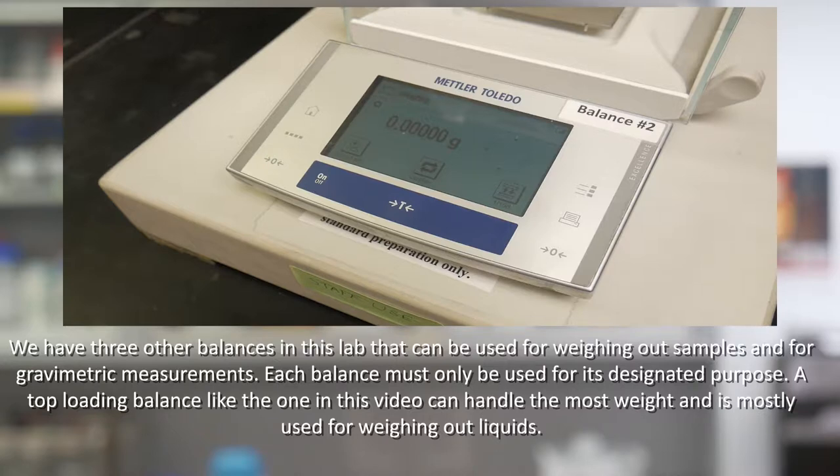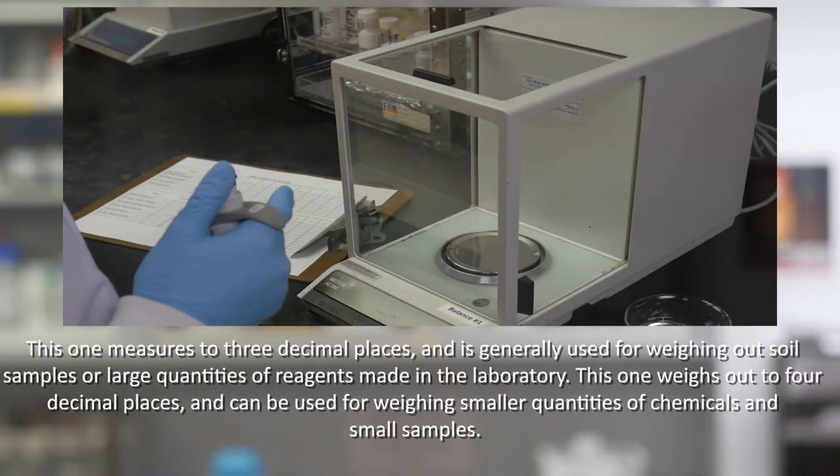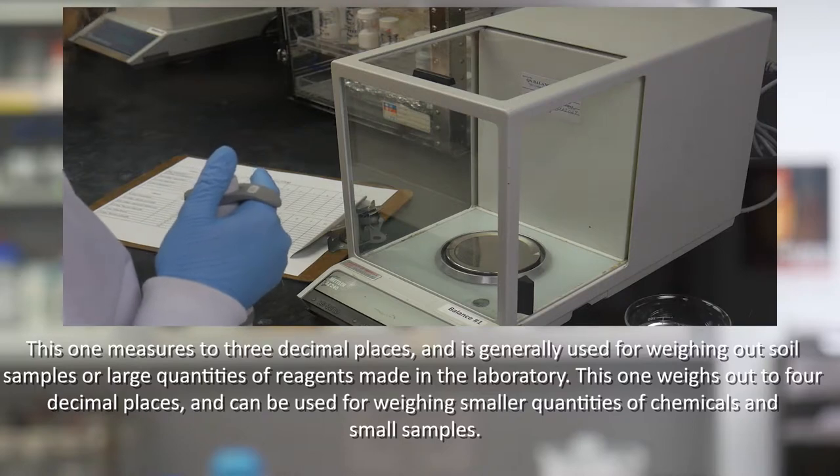We have three other balances in this lab that can be used for weighing out samples and for gravimetric measurements. Each balance must be used only for its designated purpose. A top loading balance like the one in this video can handle the most weight and is mostly used for weighing out liquids. This one measures up to 3 decimal places and is generally used for weighing out soil samples or large quantities of reagents made in the laboratory. This one weighs out to 4 decimal places and can be used for weighing smaller quantities of chemicals and small samples.